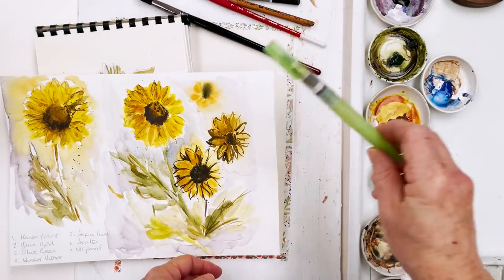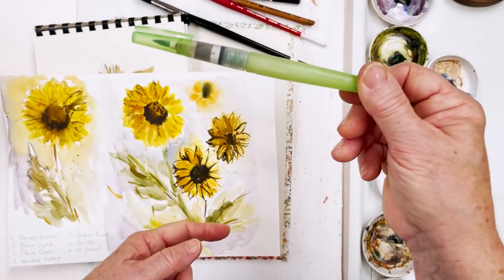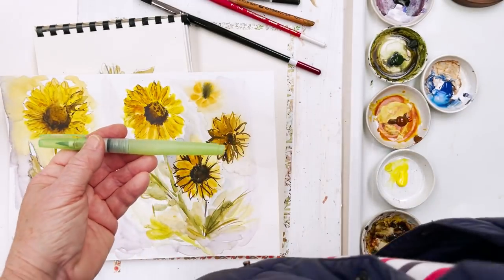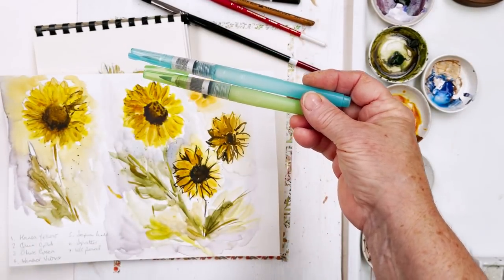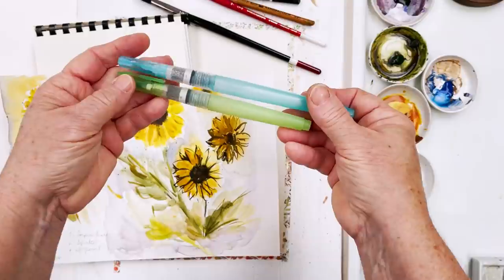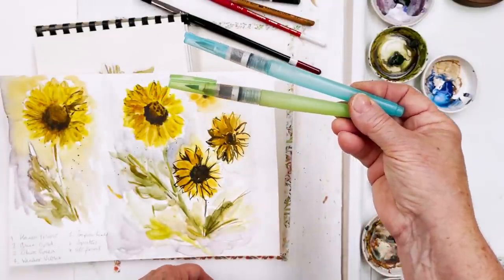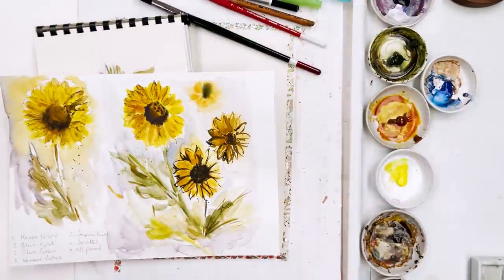Then I will be using my water brush, which is a Kuretake water brush. I recommend this brand — I find them wonderful. I've got a big one as well as a small one, but I tend to use the green one most. This has really loosened up my painting a lot and made it possible to paint more quickly, which may or may not suit you, but definitely give it a try if you're ever out and about painting away from home, because they really are handy to have.